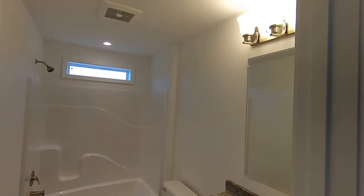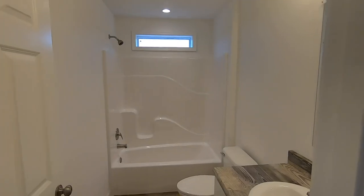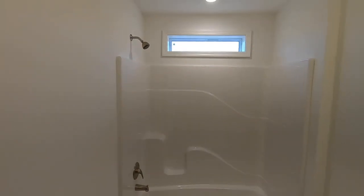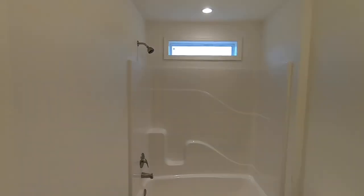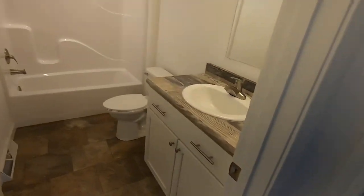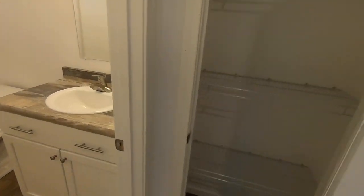Single vanity, vanity lights, a tub-shower combo with a transom window, which is really nice for natural light. You've got a little linen closet off of bathroom two.